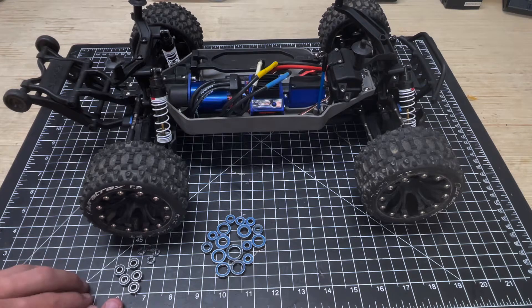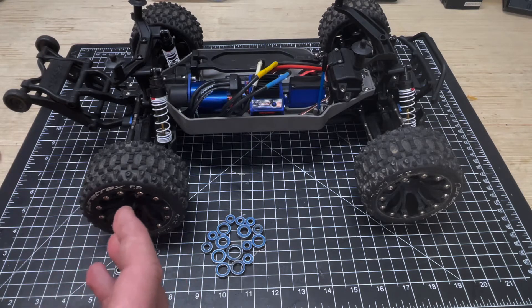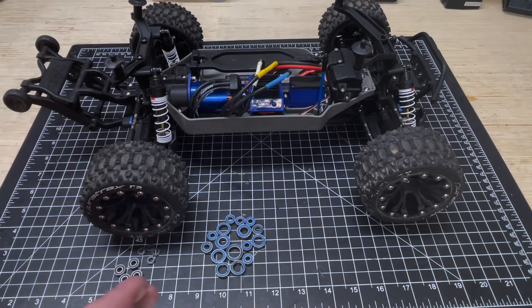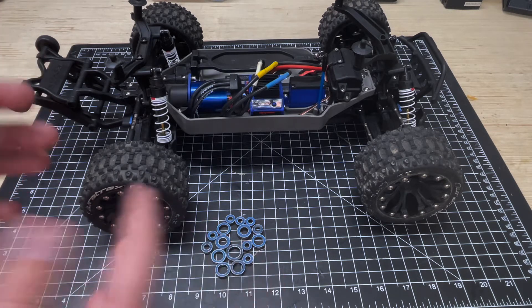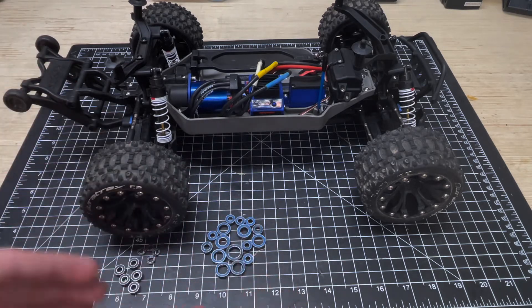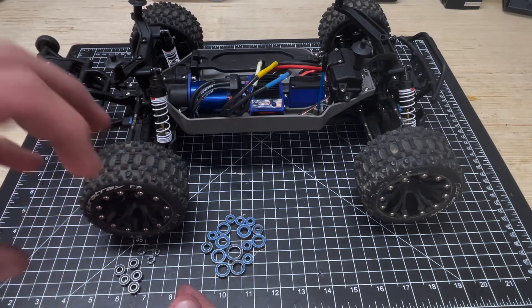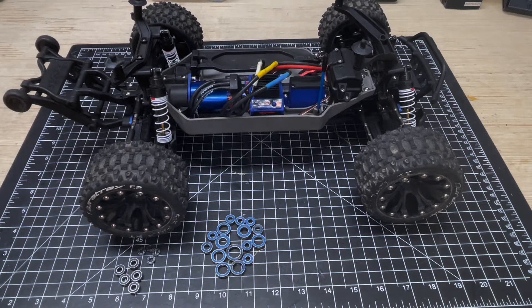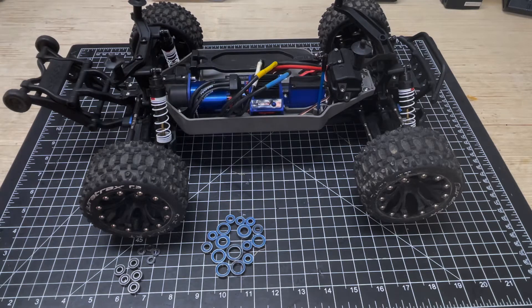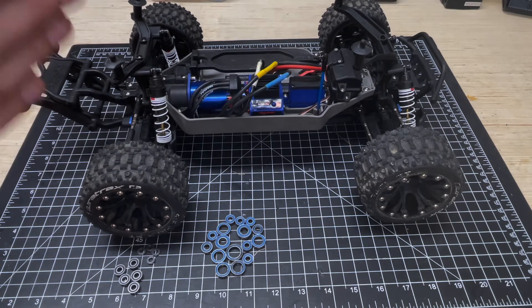The main advantage of getting this bearing kit is that it's a very organized and cost-effective way of completely replacing the bearings on your vehicle. I'd highly recommend these especially for the cost, and of course the time it saves you from sorting out all the part numbers for these certain sizes of bearings individually from Traxxas themselves. For the Stampede 4x4 in particular, it really only took me about half an hour to get this swap done.